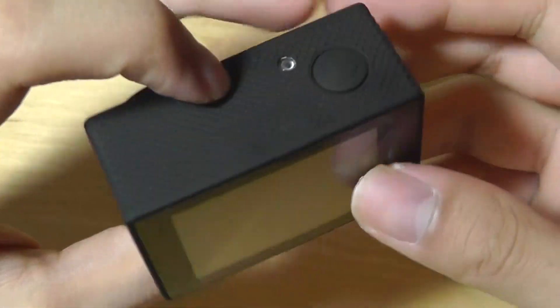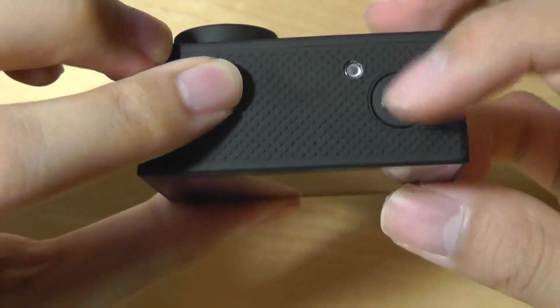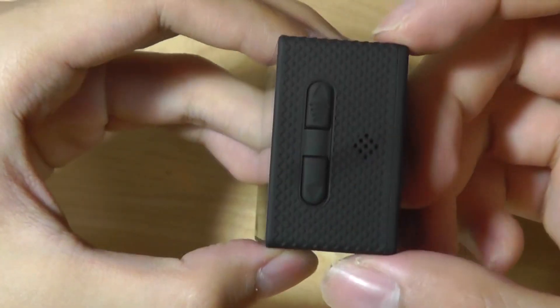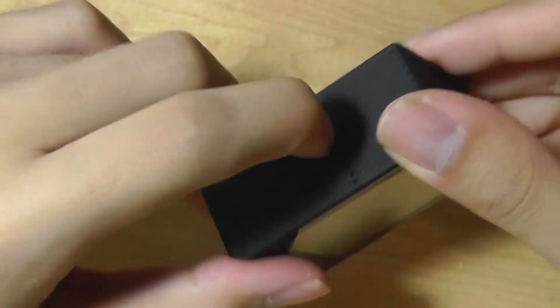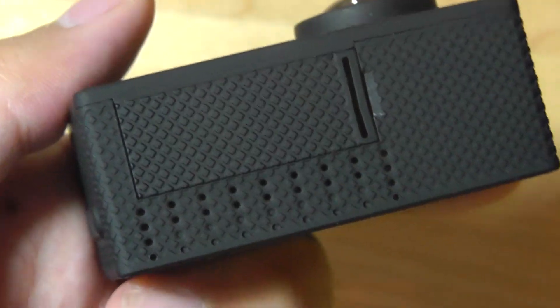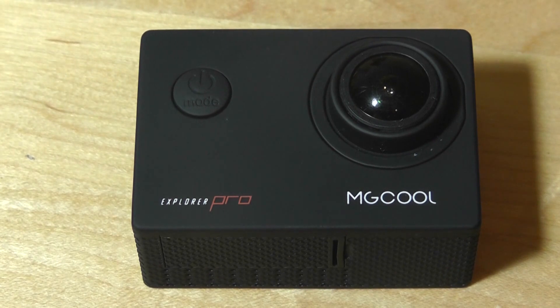There's an array of microphones as well as LED lights located on various sides of the camera, along with controls for taking an image and cycling through the various menus and settings. The battery compartment is located on the bottom — it takes a fairly typical battery rated at 1,050 mAh, which gives you roughly 100 minutes of 4K video recording and charges up in under 3 hours using micro USB.